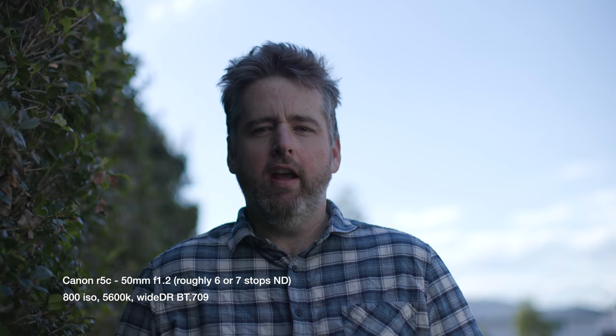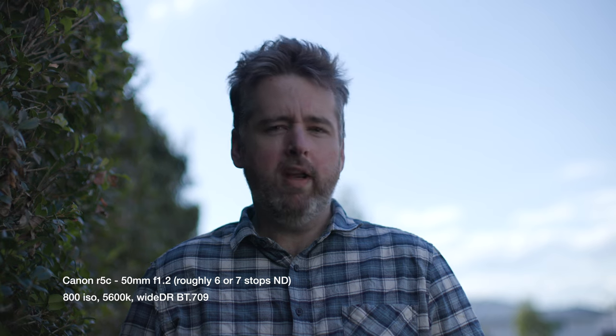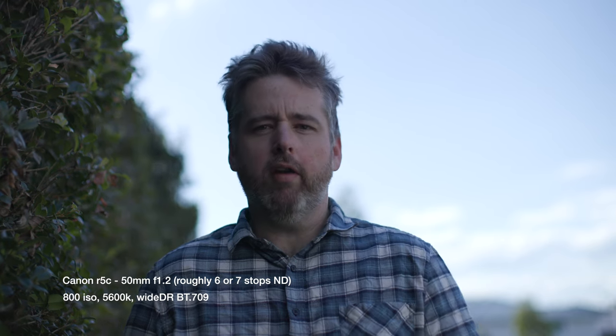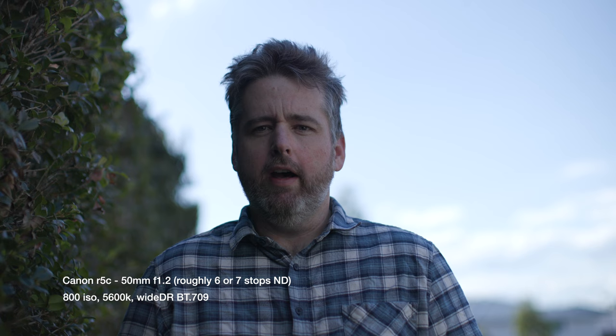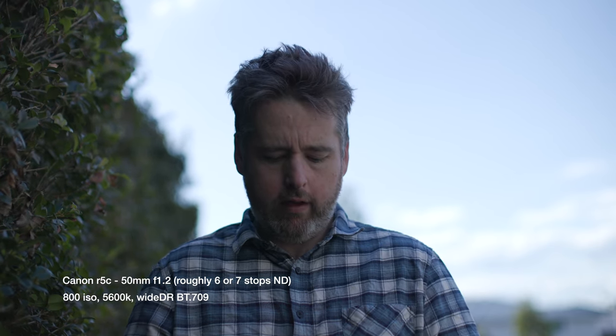For this test it's three o'clock in the afternoon, camera's facing north, the sun's just off to the west, and I'm standing next to a hedge to give me a negative feel on this side. The Godox light is about two meters in front of me, just on my 45 to my face. It's set to 5600 Kelvin and on zero to start.